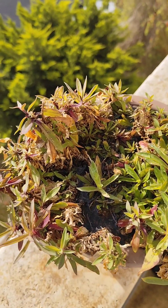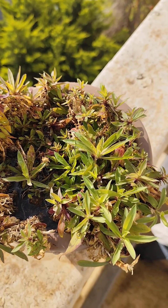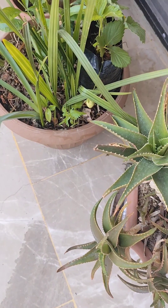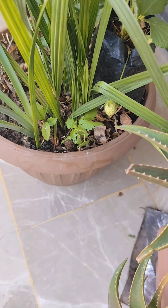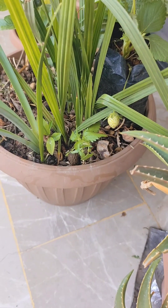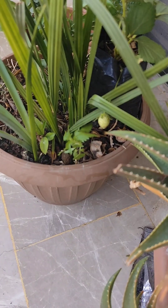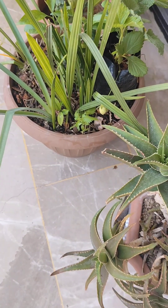Hello everyone. In this video I show you the plants I have on my balcony. I hope you enjoy the tour. Please subscribe and leave your comments below — let me know any questions or comments.